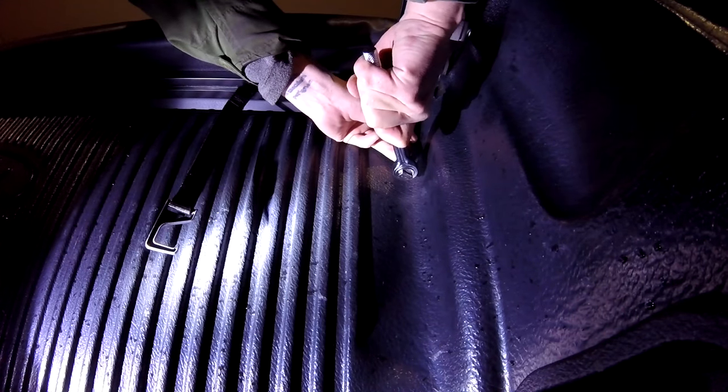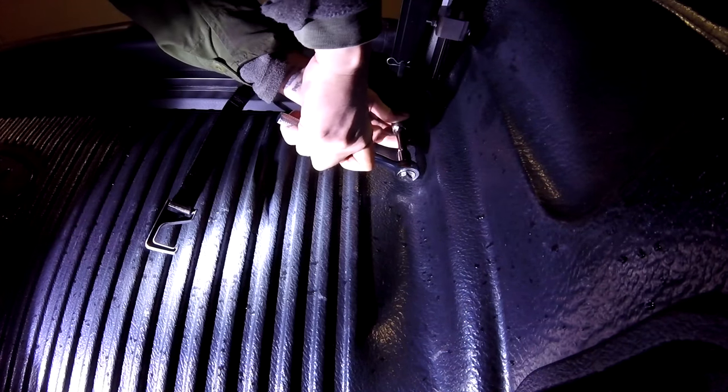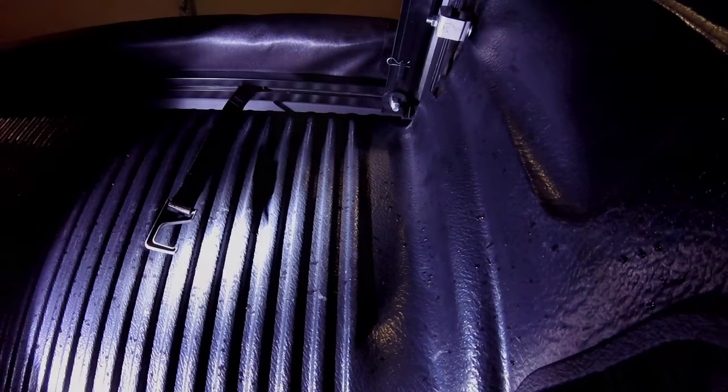I don't want to over-tighten these, because you've got to remember the washer is plastic. As soon as you've got to put a little muscle into it, you want to make sure you stop. Now let's go tighten the other side.